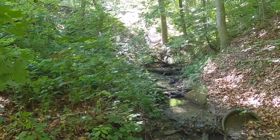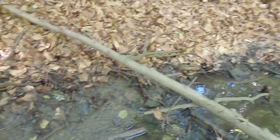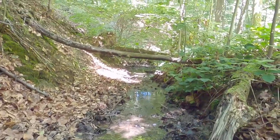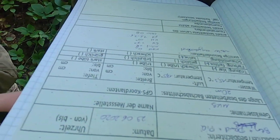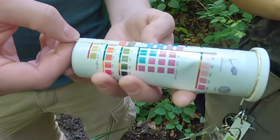Finally, we arrived at one of our sampling sites where water is still running. The first thing we do is measure the water quality and the temperature of the river.